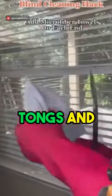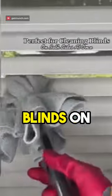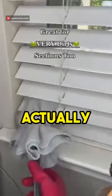Scrub your shower with ease — no more back-breaking work for you. Grab a pair of tongs and add microfiber towels on the end, secure with rubber bands. Use them to clean your blinds on both sides at one time.